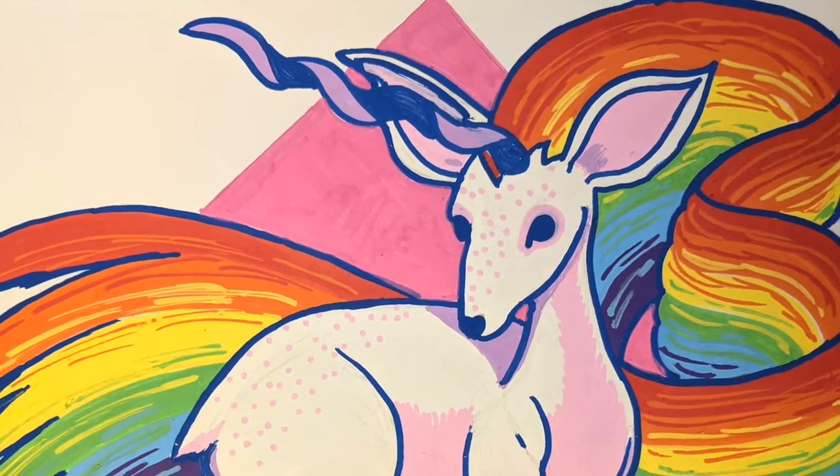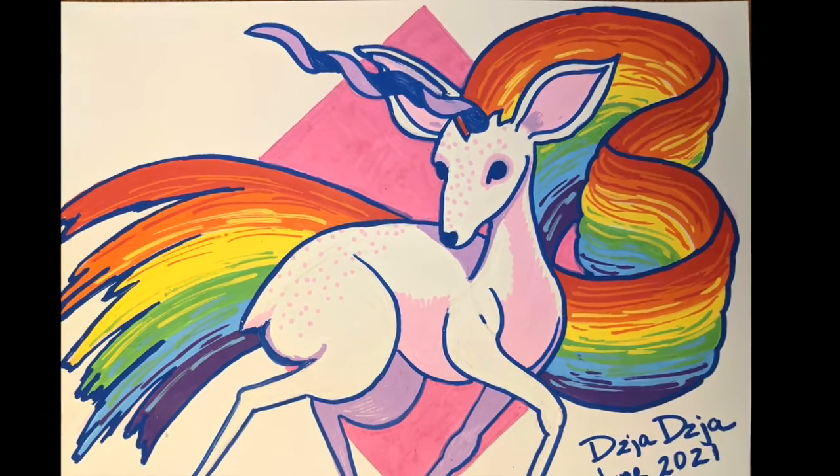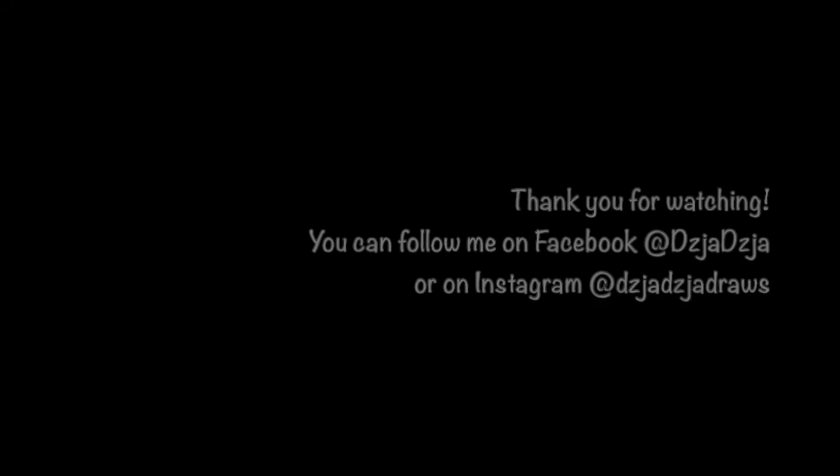I hope everyone's having a great Pride. Bye! If you like my art or the art of any artist here on YouTube, please consider liking and subscribing — it really does help. Thanks!